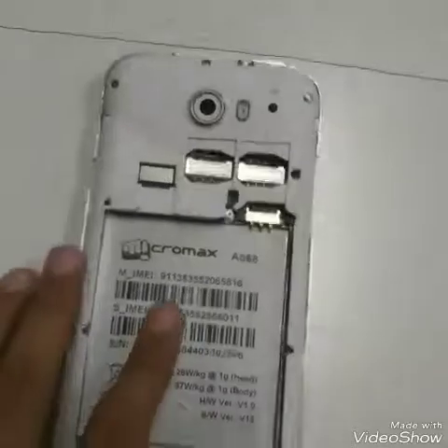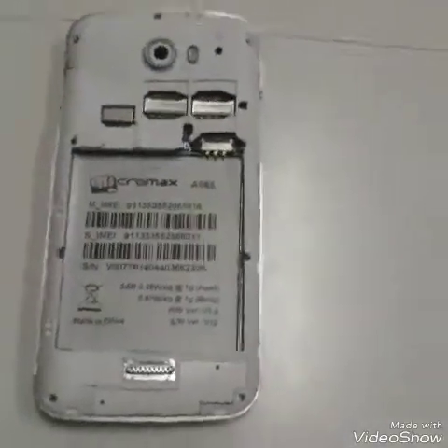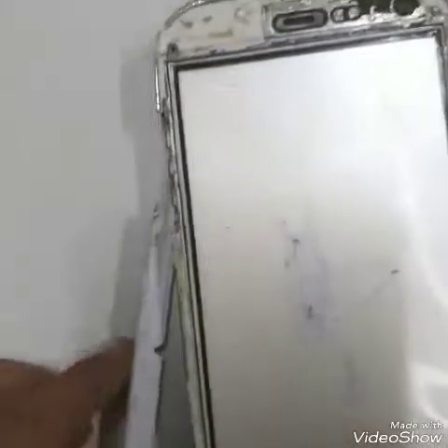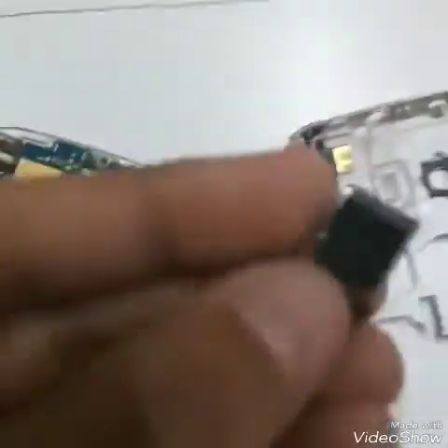Hi guys, I thought I should also open this phone that fell over the ceiling. I have also made a slideshow for that. I have thrown it once or twice, so this happened. This is the camera - let me show you the camera.